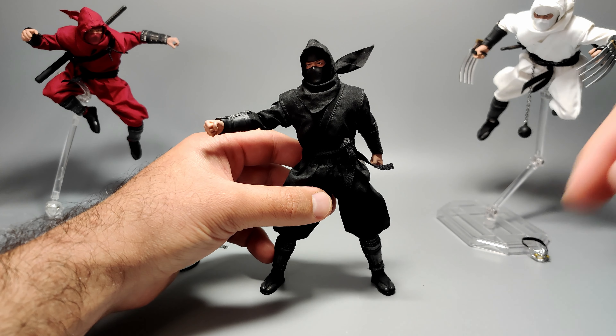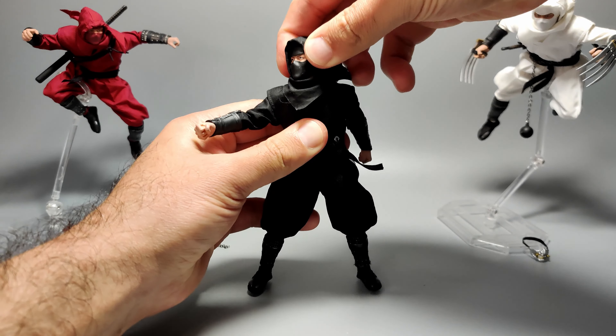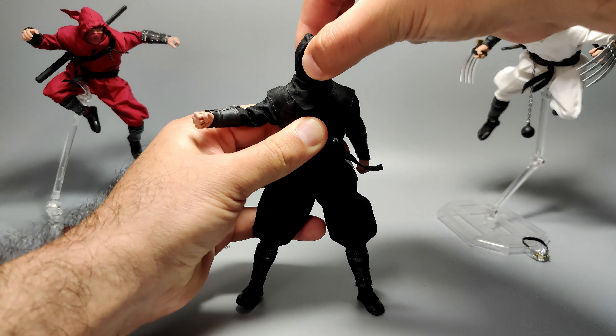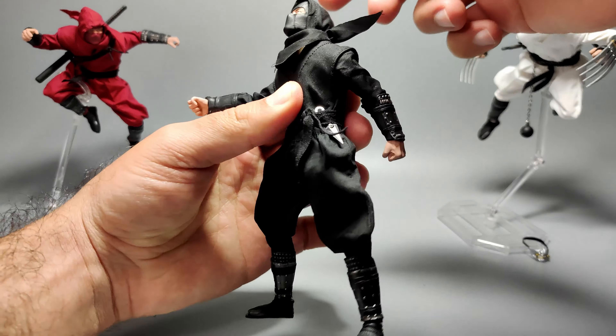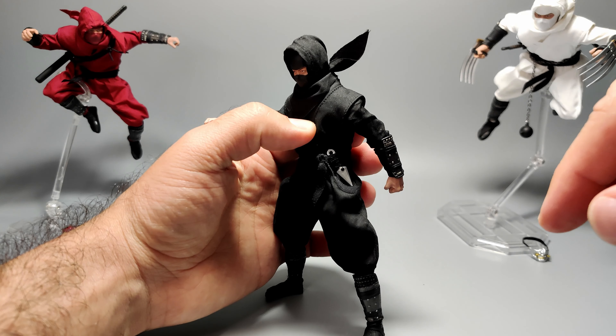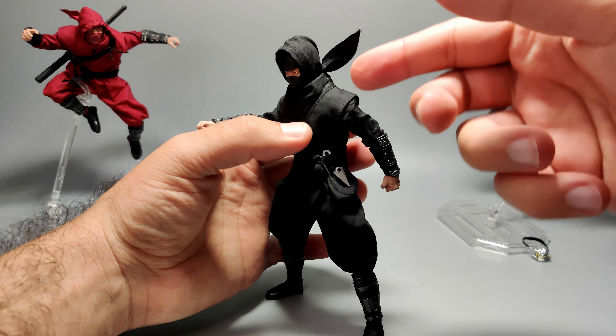Let's talk about articulation. He does have decent head movement, but mine are a little bit stiff. Looking up is quite good, looking down also. Loosen it up a little bit to extend the range of motion, but make sure it doesn't look too high up. He does look around left and right — you just have to bear with a little bit of the initial out-of-the-box stiffness.